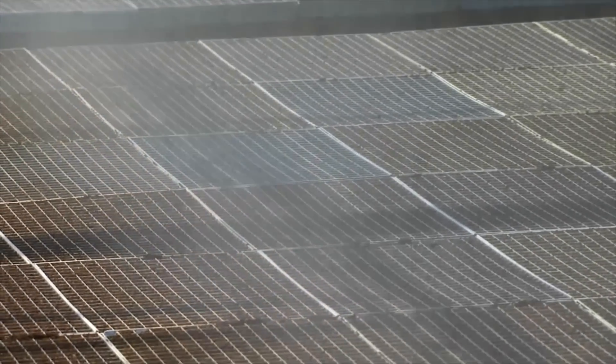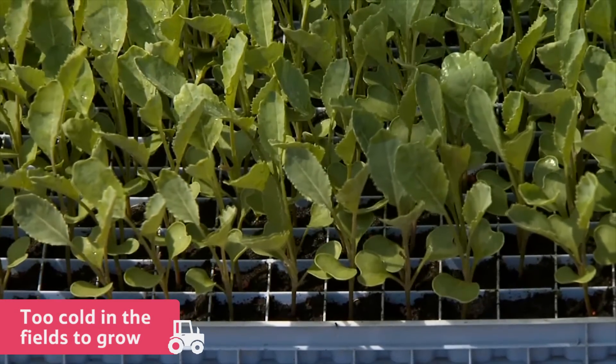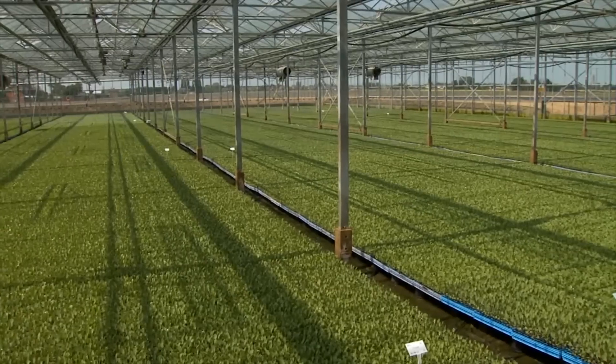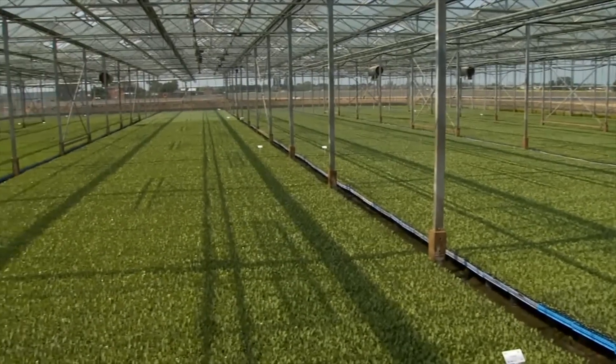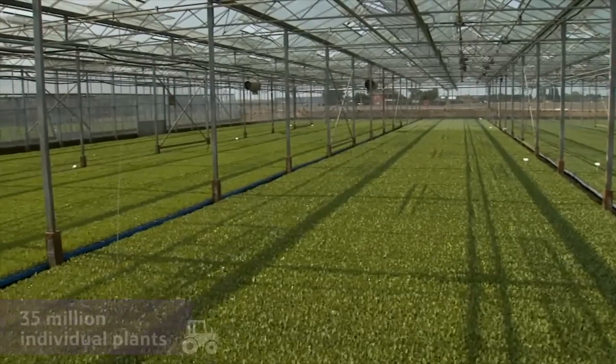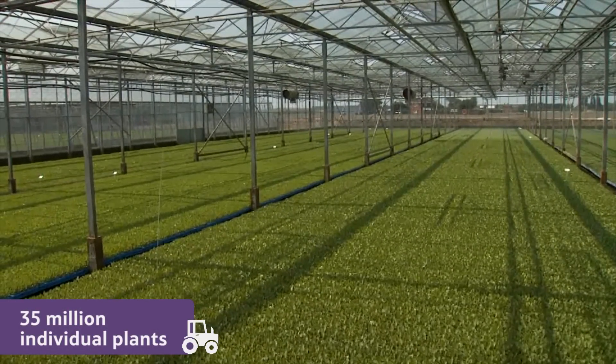Both purple sprouting and broccoli crowns have to be kept in the greenhouse until spring, as it is too cold in the fields for them to grow. About three months later, when the plants are strong enough and the weather is a little warmer, the broccoli is ready to be planted outside. At this farm, an amazing 35 million individual broccoli plants are grown each year.